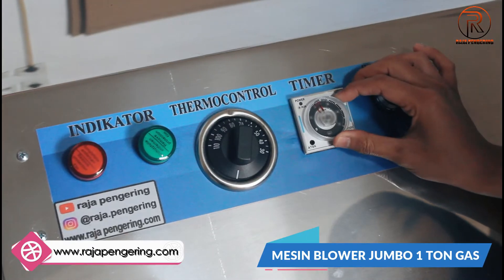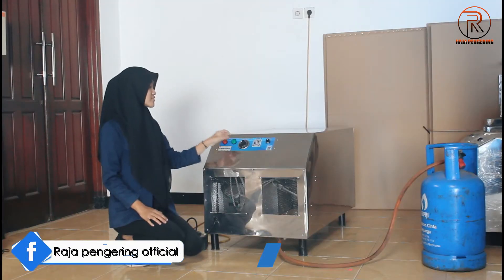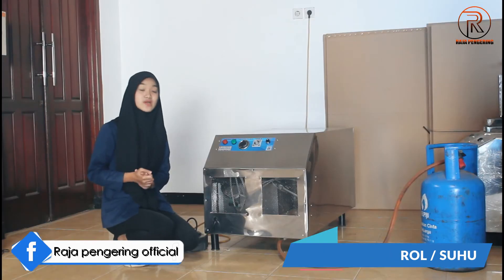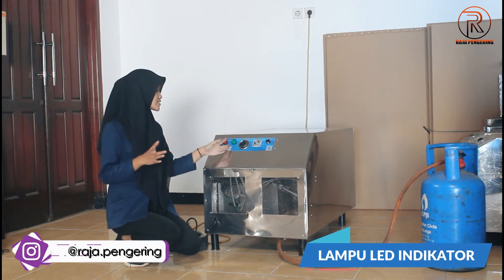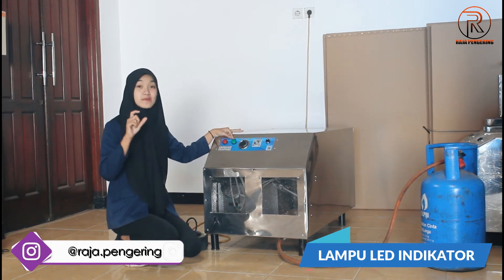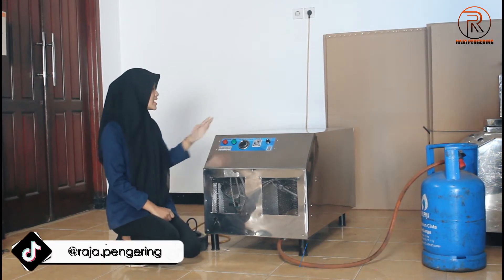Ini ada timer. Timer ini adalah pengatur waktu, nanti kalian bisa atur sesuai kebutuhan kalian ya. Terus, ini ada thermocontrol juga, ini adalah suhunya. Suhunya maksimalnya 110 derajat celcius guys. Ini juga ada lampu light indikator: yang berwarna hijau fungsinya sebagai indikator penyalaan mesin, sedangkan yang merah sebagai indikator pemanas mesinnya.